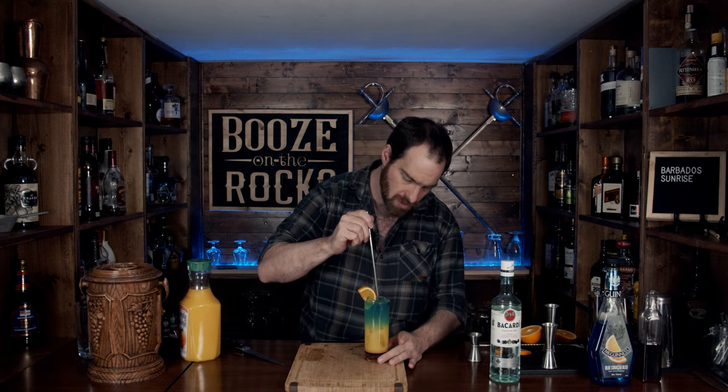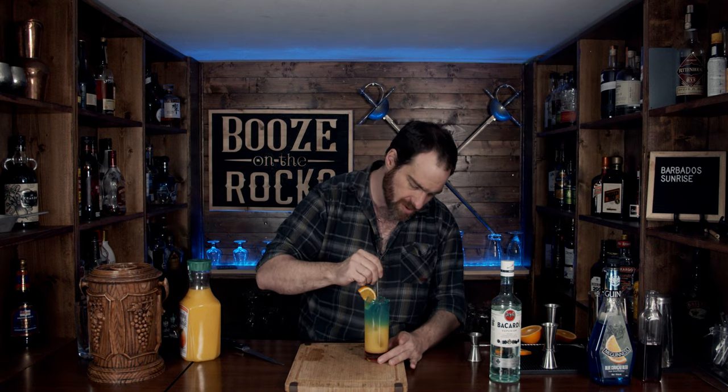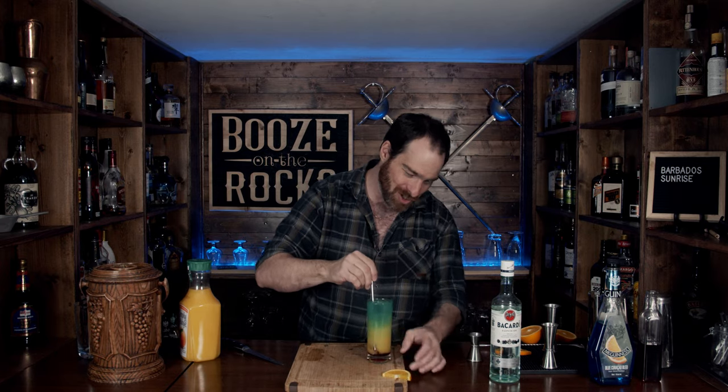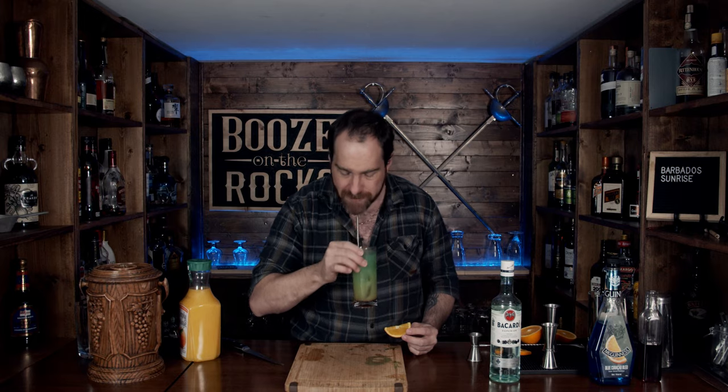Grab your favorite straw — I'm using a steel sipping straw. You're going to want to mix everything around and give it a bit of a stir. Every single sip stays the same flavor-wise. Sweet, full of orange goodness, with nice hints of pomegranate and blue curacao. And the rum is just there — it's not overpowering at all.